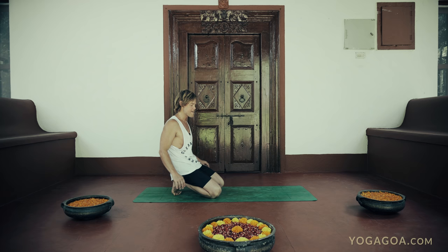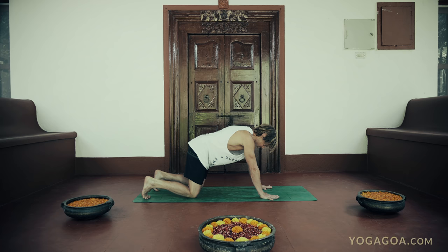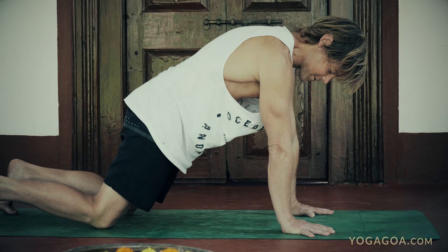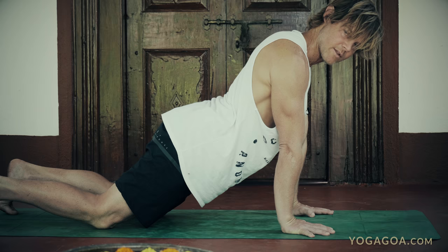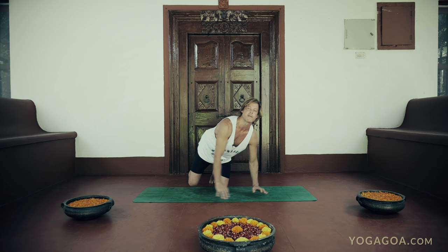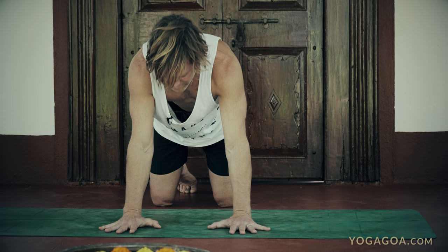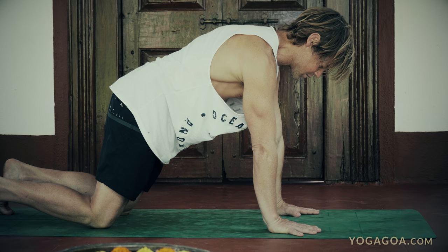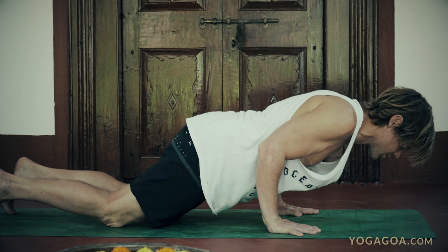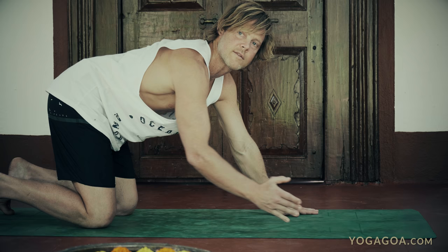That's a good way to understand what you need for chaturanga dandasana. To prepare for chaturanga, be in the same position but take your knees a little further back. Open your hips toward the floor without collapsing the lower back, then create a slight posterior pelvic tilt. Before you lower down, create an external rotation — turn your biceps forward. You can think of rotating your hands away from each other. Shoulders down as you lower to chaturanga — don't let your shoulders go past the elbows. Then come back up.